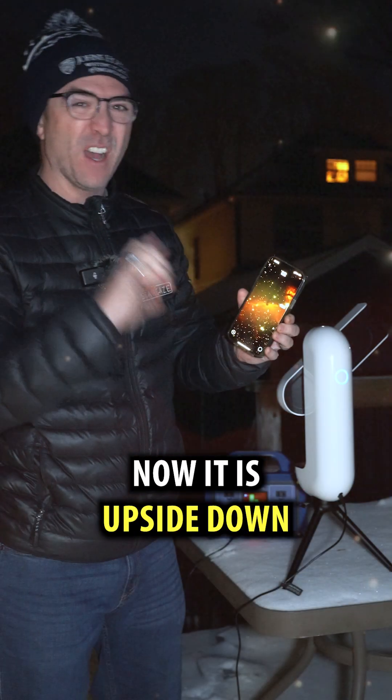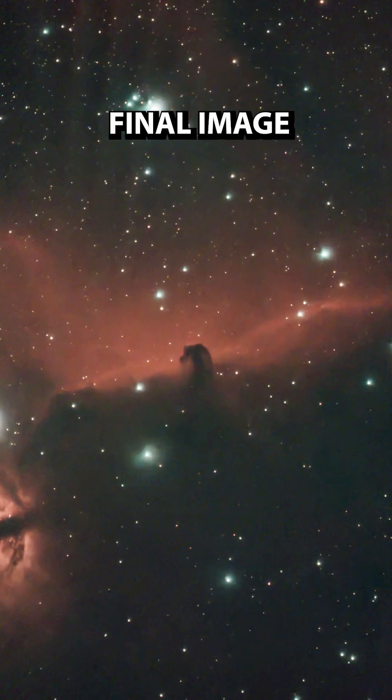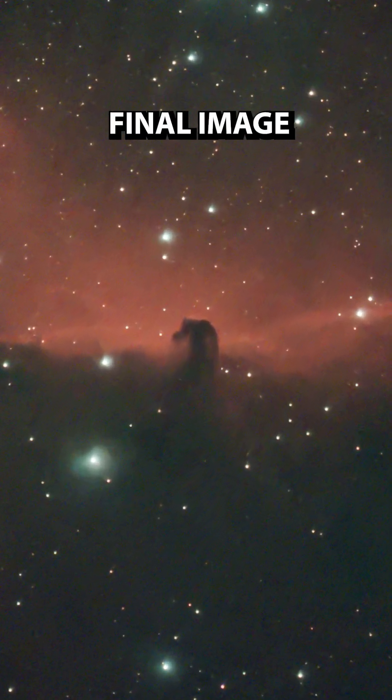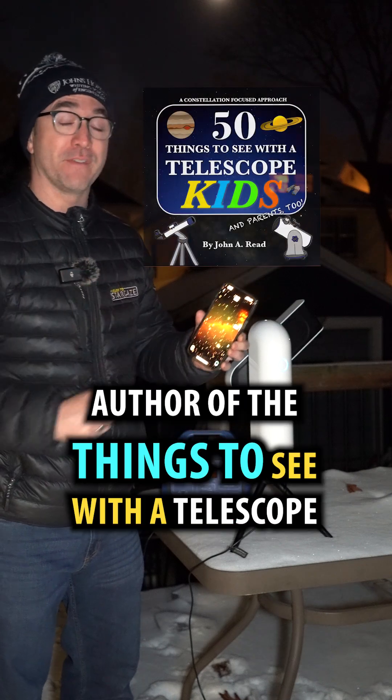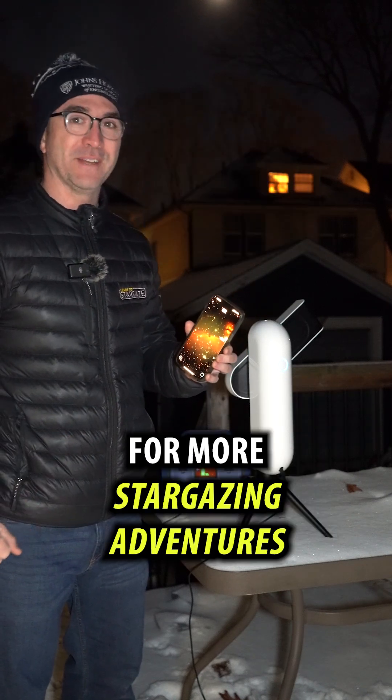Now it is upside down. I'll put it on the computer and flip it around and see if I can bring out some more details. I'm astronomer John Reed, author of the Things to See with a Telescope series. Follow Learn to Stargaze for more stargazing adventures.